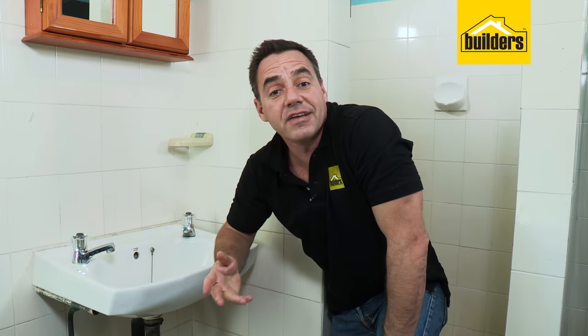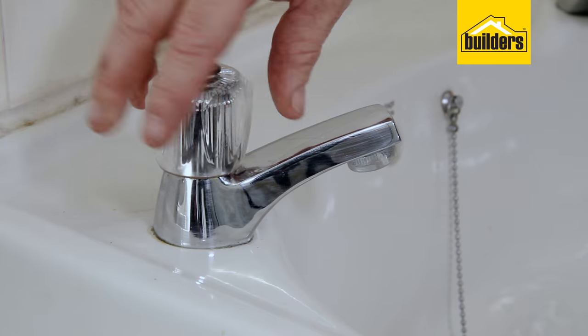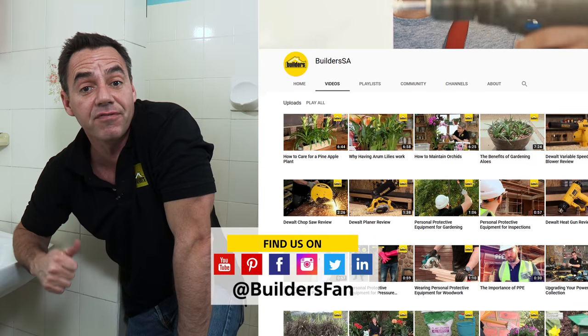There you go — that irritating leak is finally fixed. That really was such a simple DIY. Remember, everything that you need is available at your local builder's outlet. For more videos and how-tos just like this, check out the website and the Builders Fan YouTube channel.